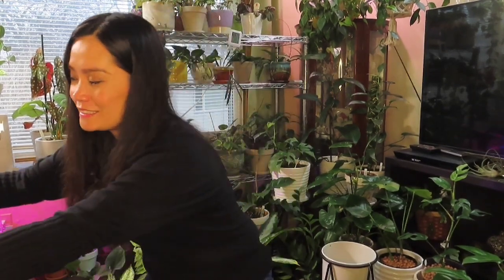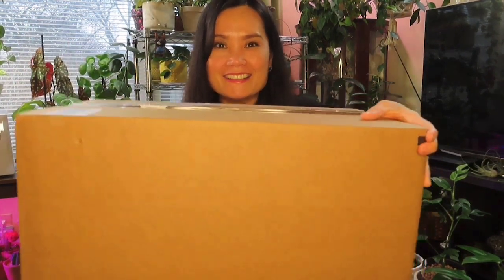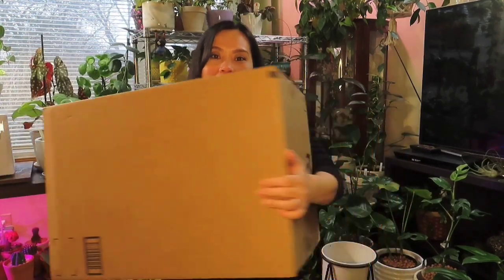I can definitely use it for next winter and for now I'll be using it too, though maybe only one function. Anyway, let's see — I'll share it with you. It's a big box. Look at how big this box is!